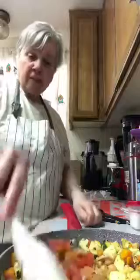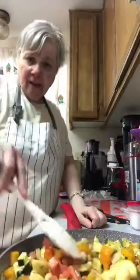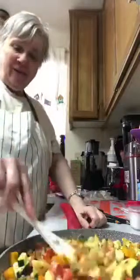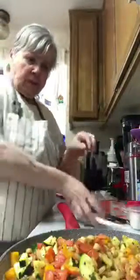These garbanzo beans are organic. I buy a lot of garbanzo beans so it's not hard for me to go ahead and use them in dishes.